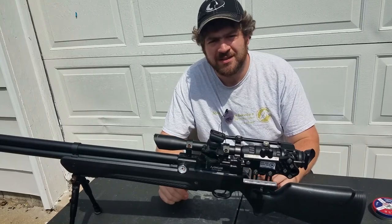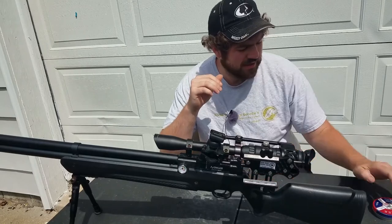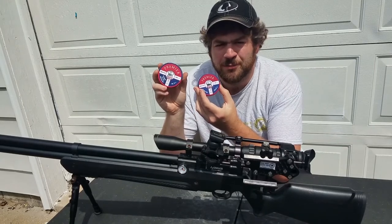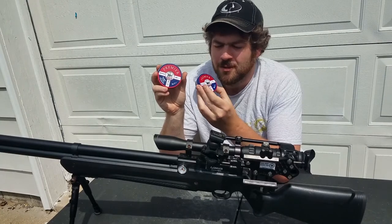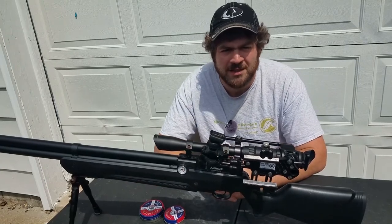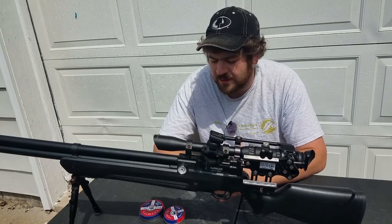Hey everybody, James here again. Today I want to show you a comparison I've been working on: the Crossman 14.3 grain dome versus the Crossman 14.3 grain pointed pellet. I have been studying pellets for many many years now and keep finding new things about pellets.